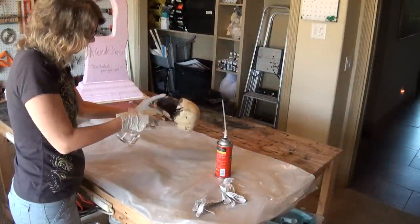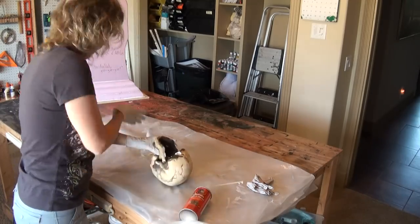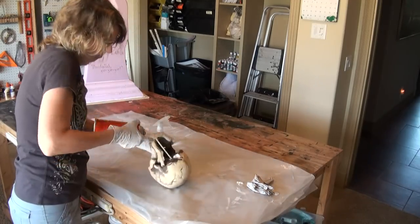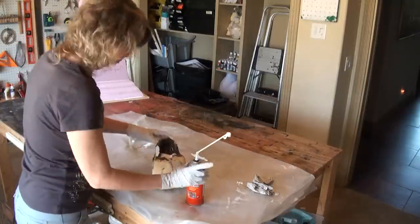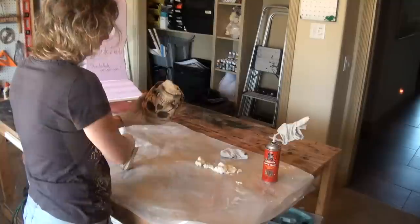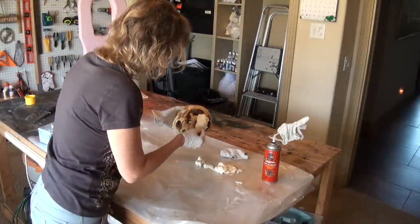Most skulls are hollow inside, so you have to fill up that space. Using Great Stuff, wet the stone — it helps secure — and add in layer by layer the Great Stuff. See how it's expanding, and then add in a little bit more, and then babysit it. It's going to take a while for that stuff to ooze back out, so every so often scrape off the excess.